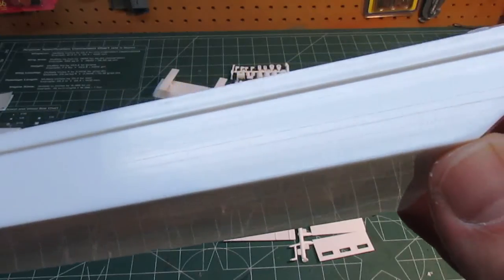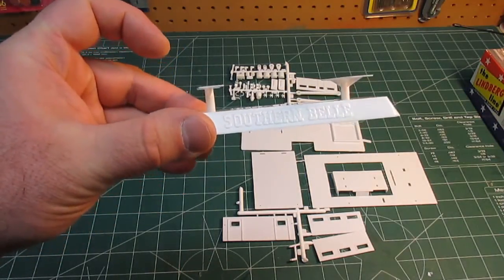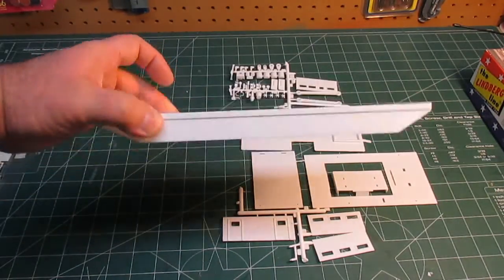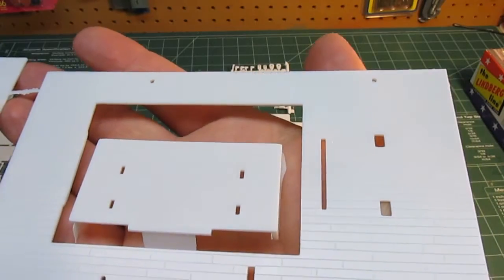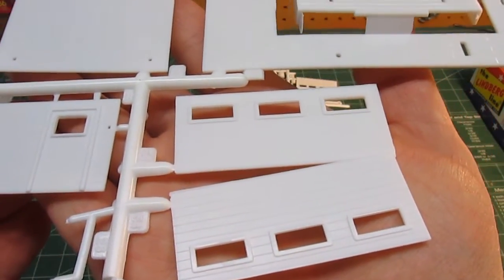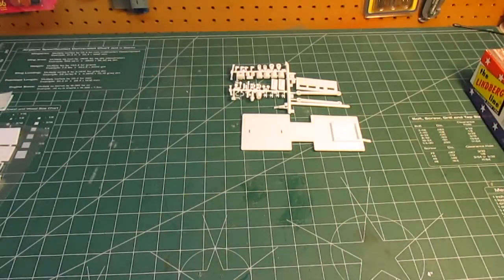Lindbergh has engraved some great details on there. You can see all the planking on the hull, which is going to take a wash really well. So you'll be able to wash that nicely with a darker wood wash. They even include a stand - you can either glue the boat to the top of the stand or let it sit free, which is really nice for display. It's cool that they give you a display base with the name on it. The upper and lower decks are all engraved well. You'll be breaking out the stains, washes, wood-colored paint, and leather-colored paint to get this looking like a real wood ship. You can whitewash it like on the box art, or weather it to look like a well-worn riverboat.